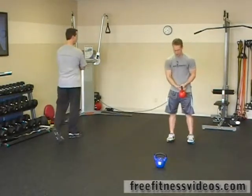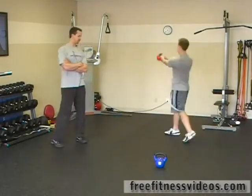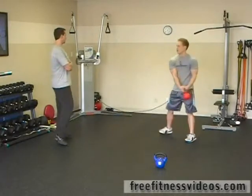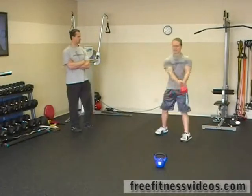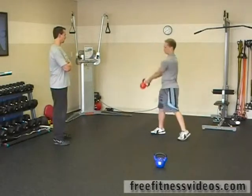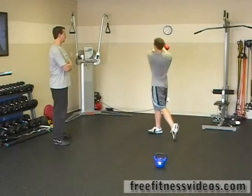You're going to do twelve reps to your right and twelve to your left. That's six reps, six more... ten, good, two more.